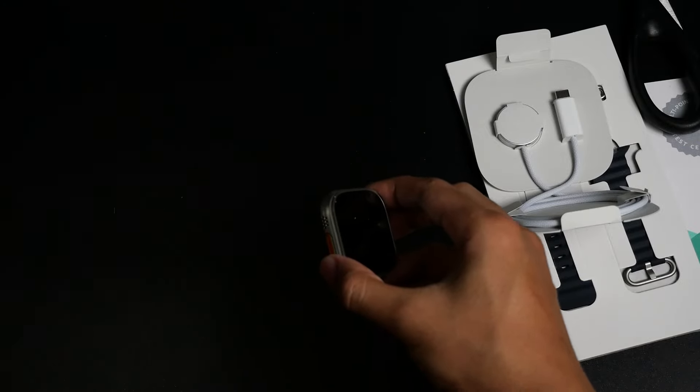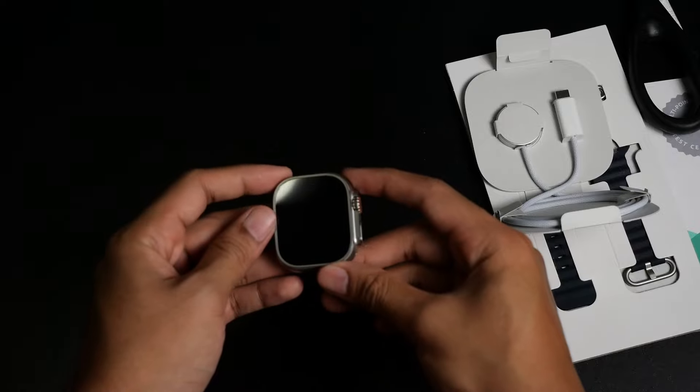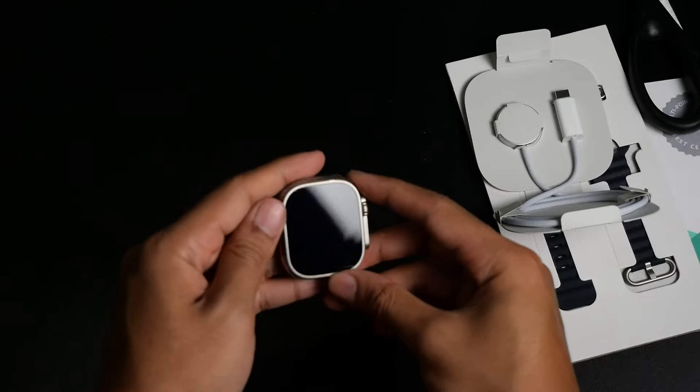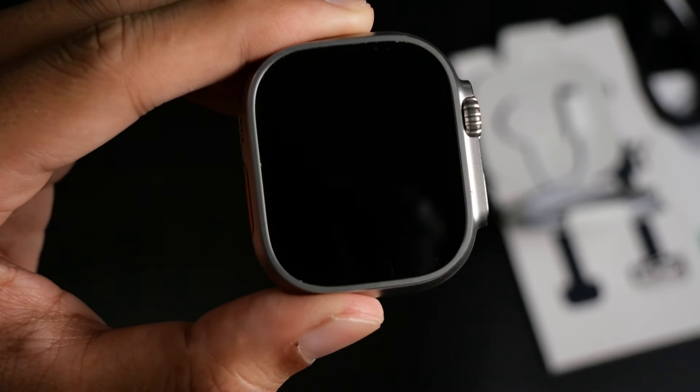Now time to see the product. This white box here is where the Apple Watch Ultra is, but let's put it aside for now and see what else we have inside. We also have the ocean band — specifically the midnight ocean band. Honestly, I maybe prefer the trail loops or other types of bands, but I'll try it out.